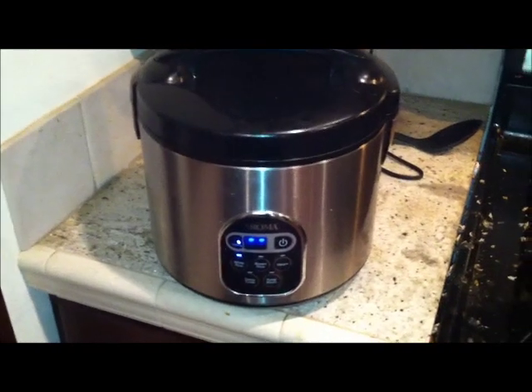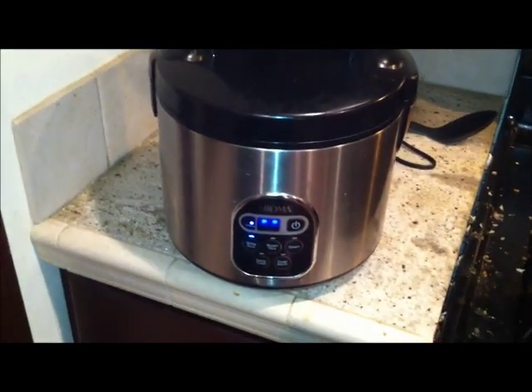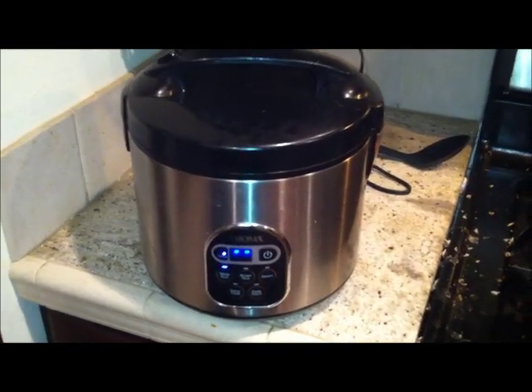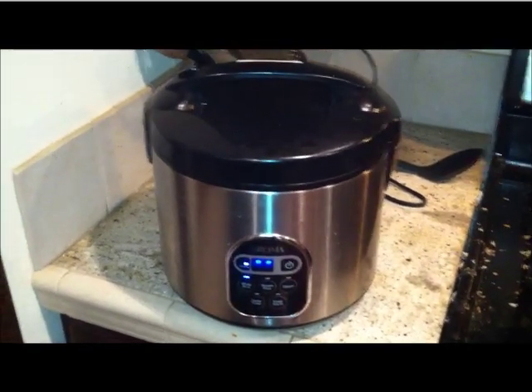You're probably wondering when I'm going to add the egg. I'm going to add the egg when the rice is done, and I'm going to use the steam heat to cook the egg. We'll come back in a little bit when this is done.